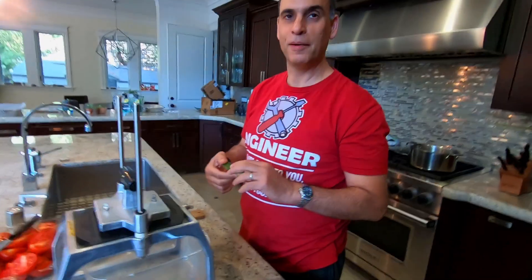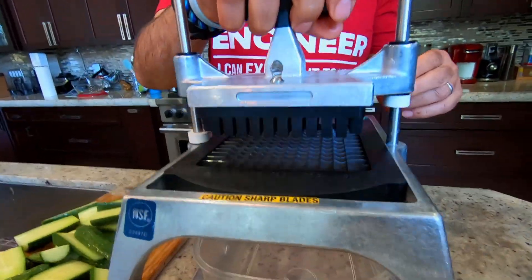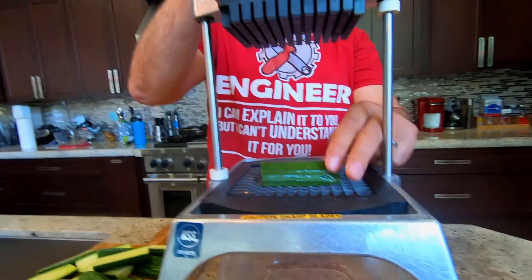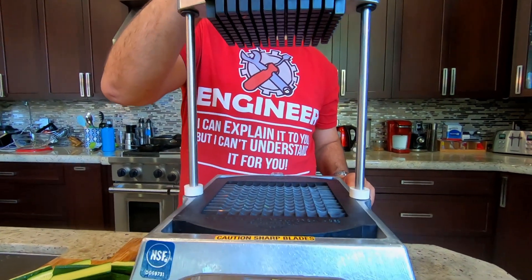Now I will show you the beauty of this machine. I'll show you it on one. If you put one in and go like this — woo! See how it smooshed it?